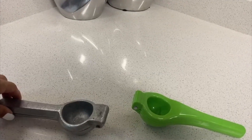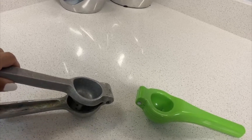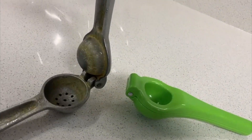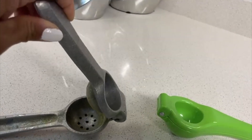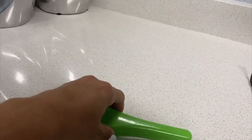The more rustic one, the silver one, is more sturdy and a little bit heavier. If you are looking for something that is cleaner or that can get clean easier, then go for the green one.